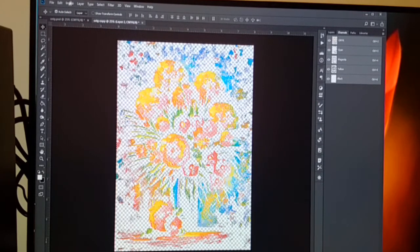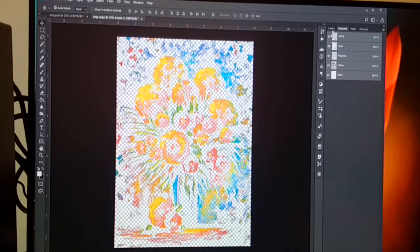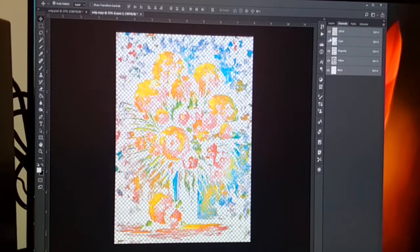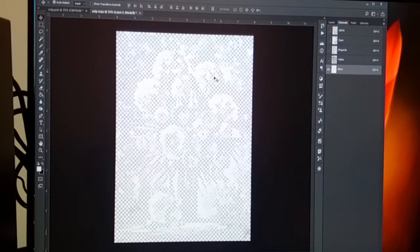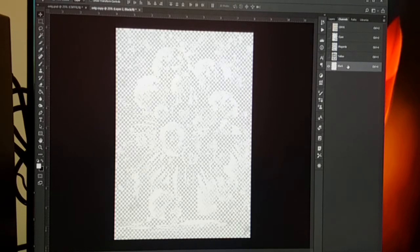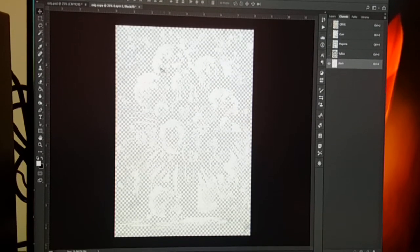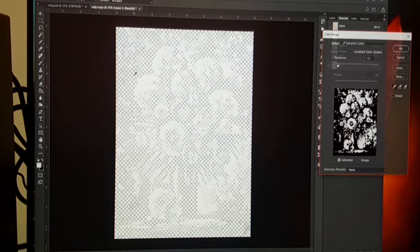So we are right now in CMYK mode with the channels: cyan, magenta, yellow, black. If you remember what we did in the previous video, we used this black channel and tried to convert it to white, because we have the white toner. With 'Select Color Range' I picked up the white color and filled it black — edit fill.